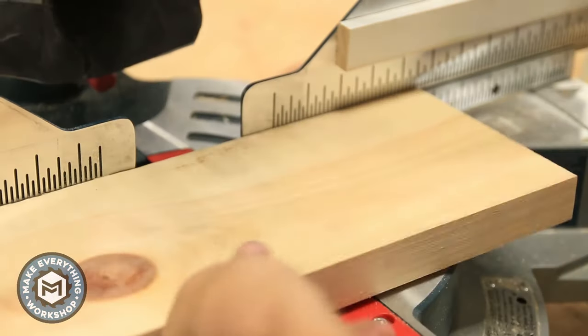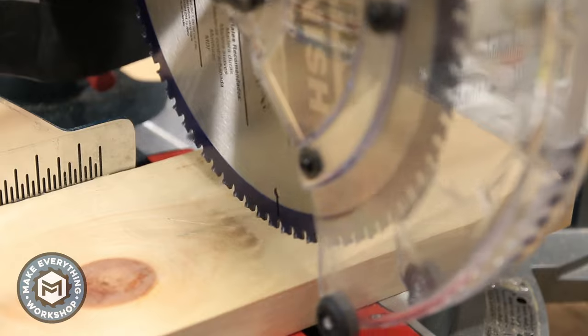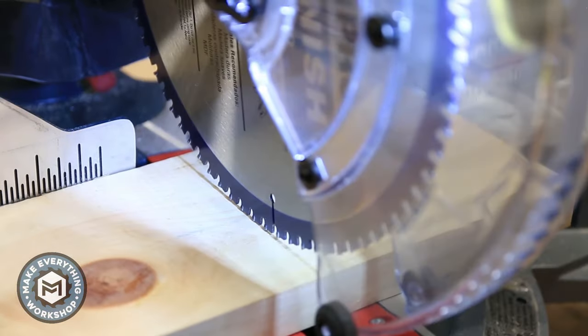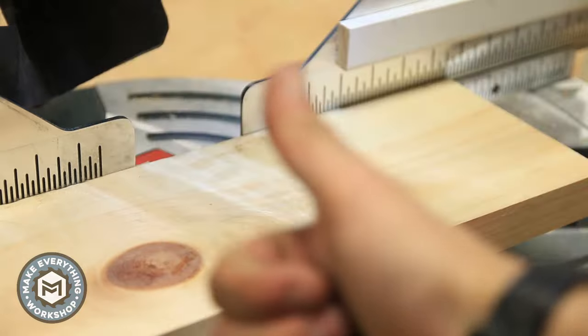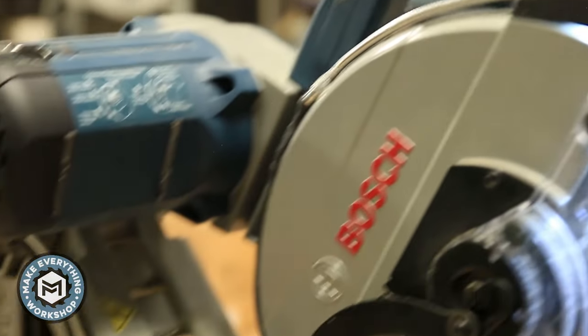Here you can see the difference — without the light on you can sort of see where the blade is going to go, but with the light on you know exactly what material you're going to remove. That's so helpful when you're doing finished carpentry or even rough cutting — it's just one less thing to think about. It makes your job run more efficiently, gets work done faster, and at the end gives you a better product.